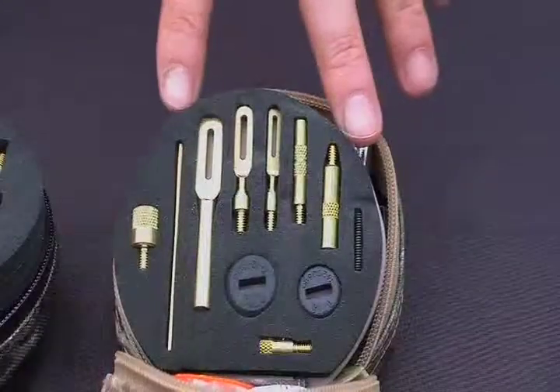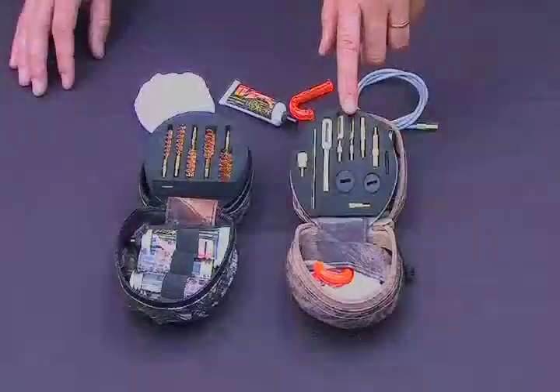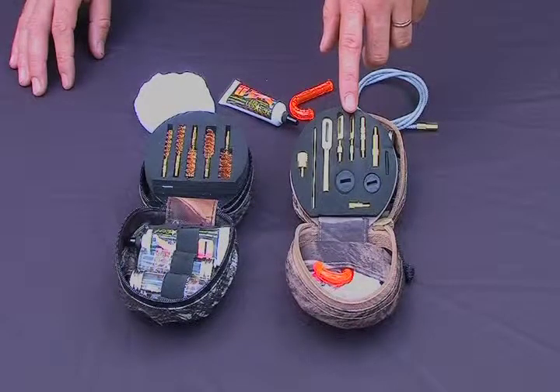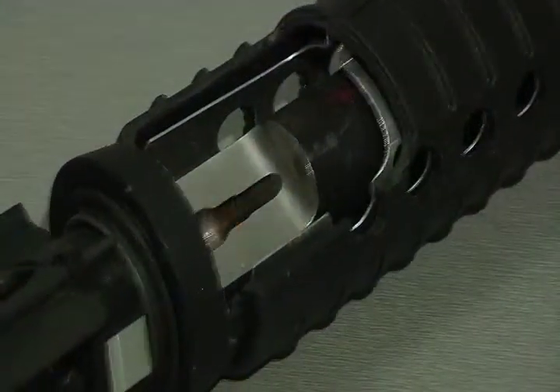The components within the Hardcore Hunter cleaning systems contain slotted tips to make swabs from a 17 caliber to a 12 gauge shotgun. You have your obstruction removers which allow you to knock out stuck case, bullet, mud, or snow.